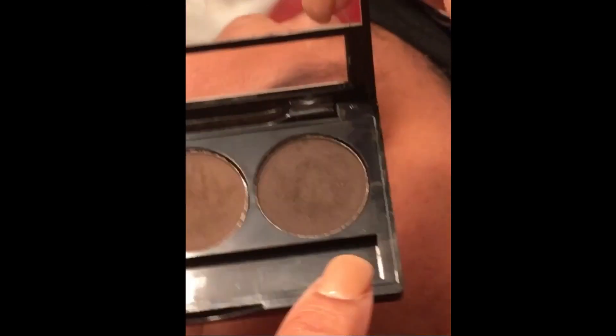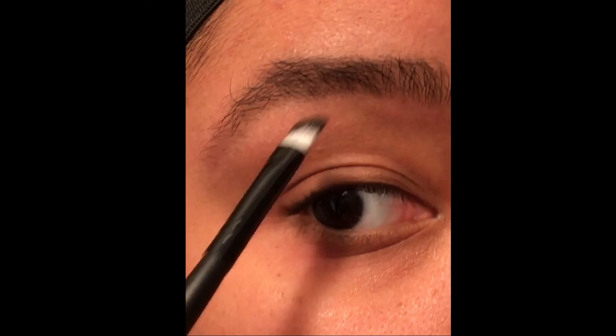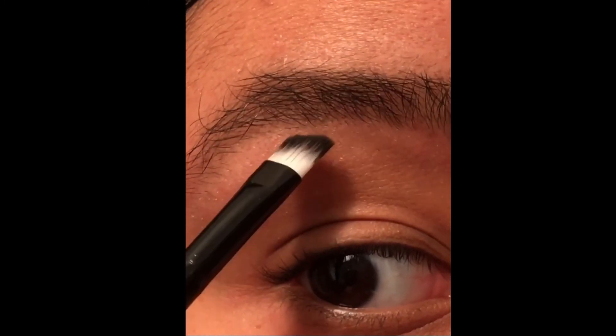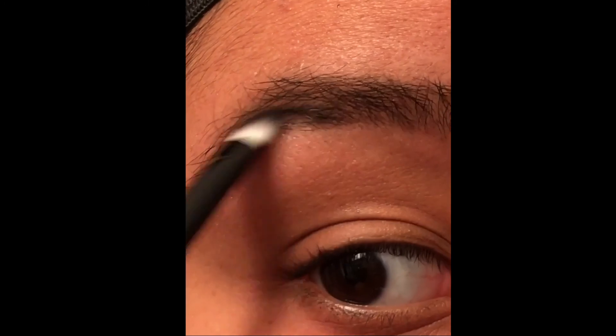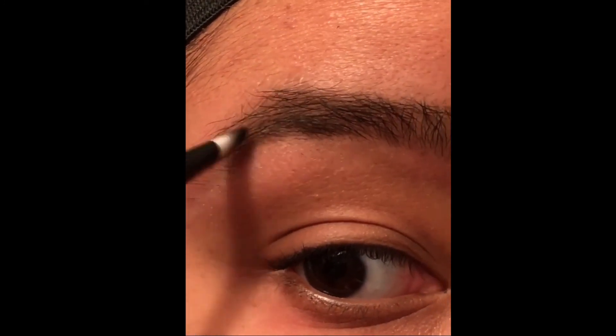We're going to start with the GoBra eyebrow kit with the darker color of the shades — the third one. Take the angled brush and start just under the arch, ladies, over the pupil, under the arch. You're going to take your dark color and tap it three times — enough product, ladies. Trust me, a little bit goes a long way. Start in the hairline above the pupil and brush the strokes of your hair shape. Make sure you go in the way your eyebrows grow. Bring it in and down — hair-like strokes.